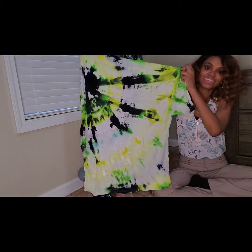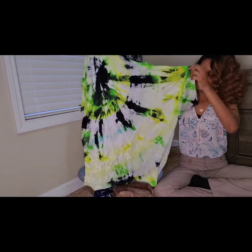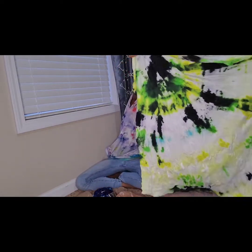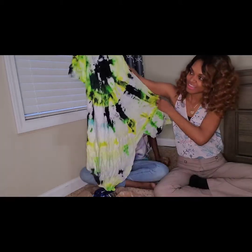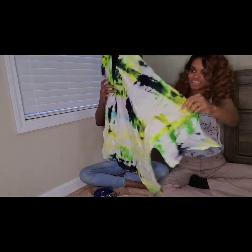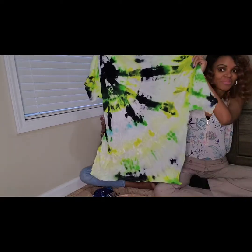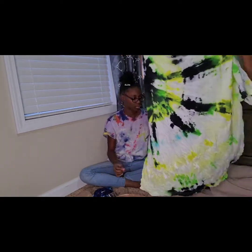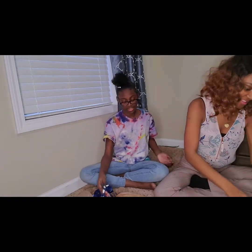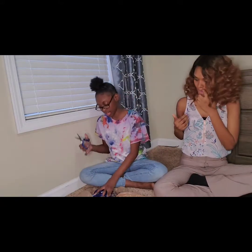Why is that shirt so big? Look at this — you see that little stuff right there? I like this design right here. I'm going to find that right there, so that's my shirt. Okay, now I'm about to do my smile shirt.